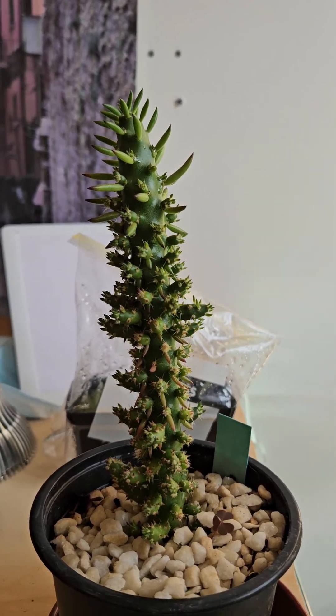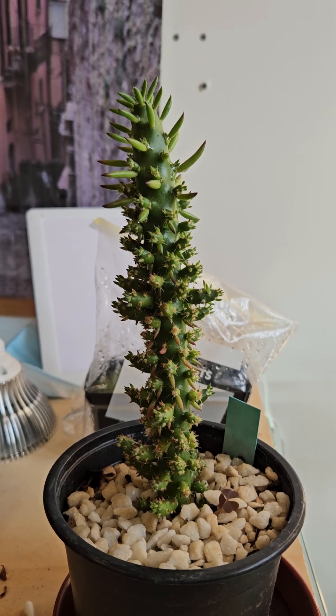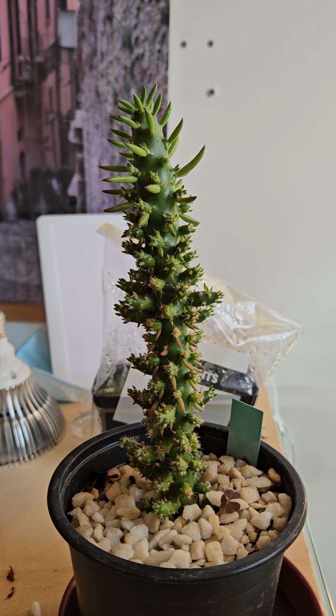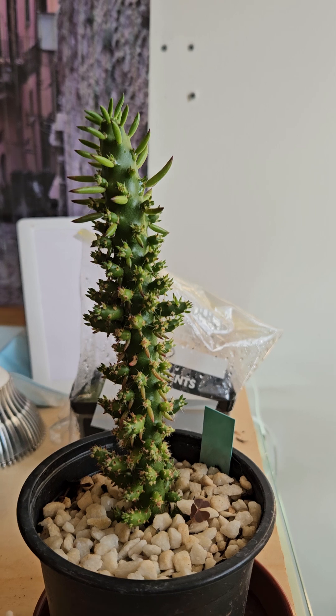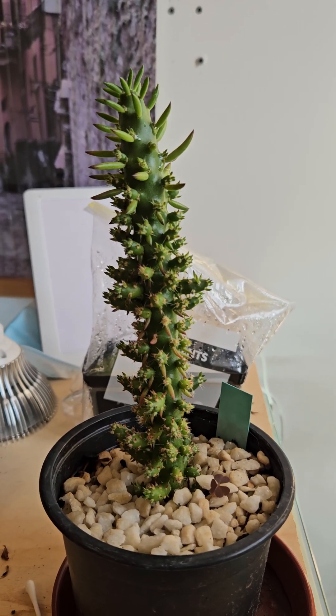Hello cactus lovers and welcome to my channel. I wanted to do a very quick update about this plant, which is a cutting from a slightly larger plant that was sold in the UK as Eve's Needle Cactus, Astrocylindropuntia subulata. Ziggy has just pointed out that he